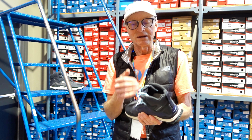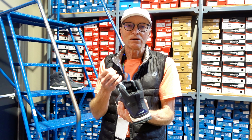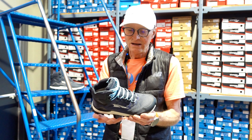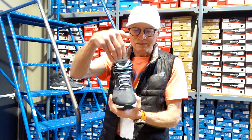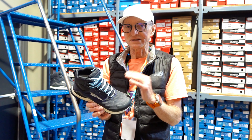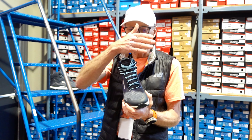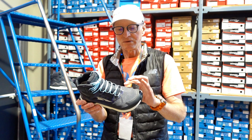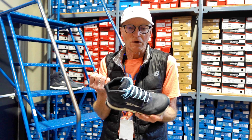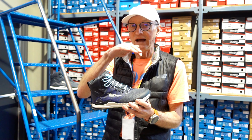Their waterproof barrier on the boot is made by eVent. As I mentioned in a previous review, eVent used to be an application applied to the exterior of the shoe. Gore-Tex used to do that many many years ago as well. This is a trail shoe, so it's going to get exposed to a lot of dirt and debris. When they put the waterproof barrier on the exterior of the boot, sometimes once the pores of that somewhat permeable barrier get plugged with dirt and soil, it's no longer going to be breathable from the inside — at least until you wash that area that's been exposed to the dirt and debris.